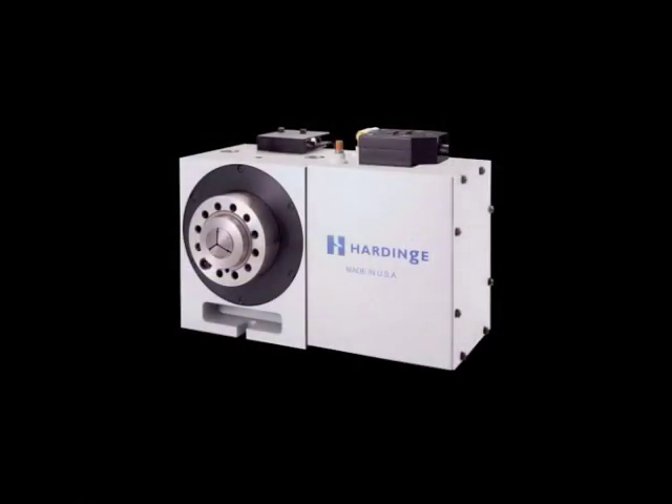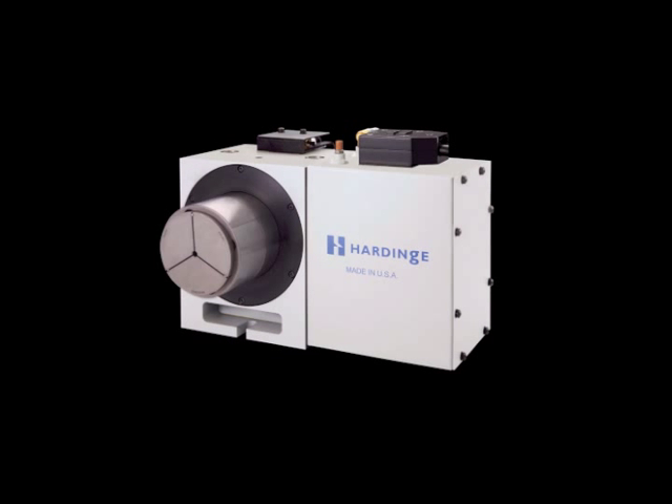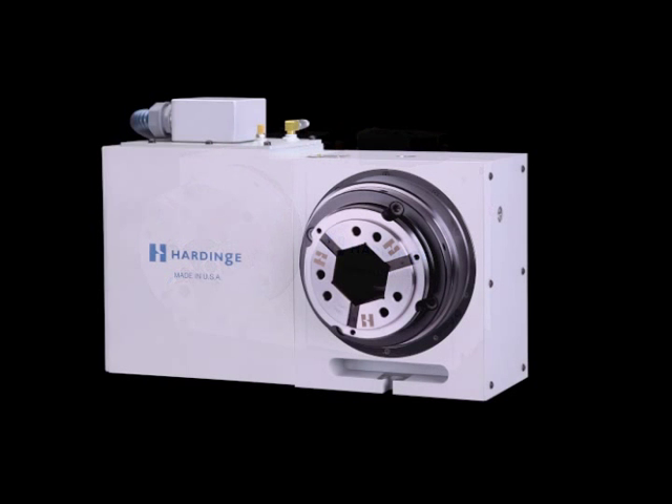Hardinge offers the most flexible, quick-changing workholding concept on the market, with opportunities for improved workpiece accuracy. For more information, call 800-843-8801 or go online at shophardinge.com.